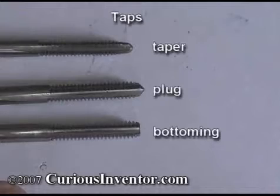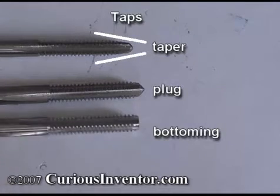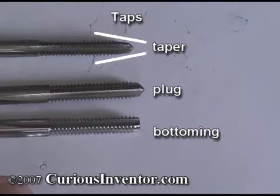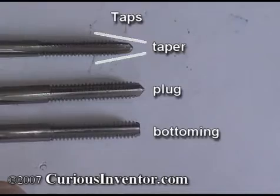There are a couple different types of taps: taper, plug, and bottoming, and they differ by the amount of chamfer or slope at their tips. The first threads are what actually do the cutting, so a taper tap with a chamfer over eight or more teeth cuts less with each tooth than a bottoming tap, which only cuts with one or two teeth. A taper tap is therefore easier to turn and may be needed for extremely hard materials. The plug tap is most common and is usually all you need. Use a bottoming tap after a plug tap if you need threads to go all the way to the bottom of a blind hole.